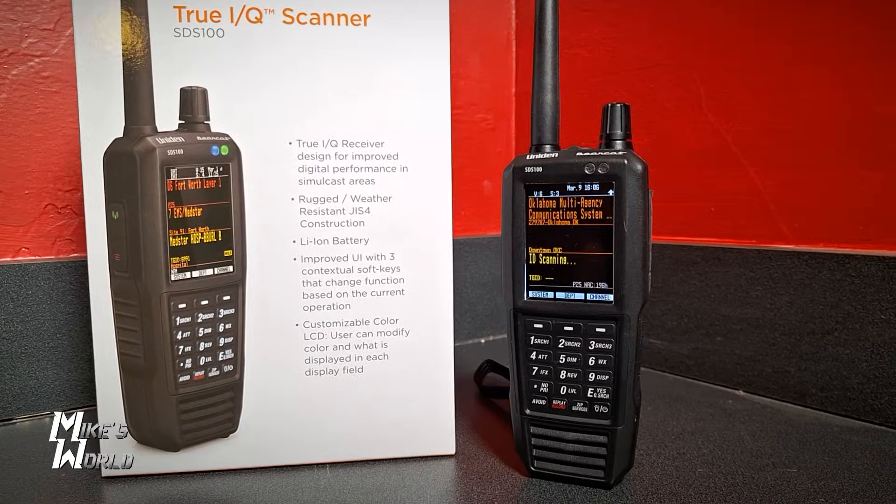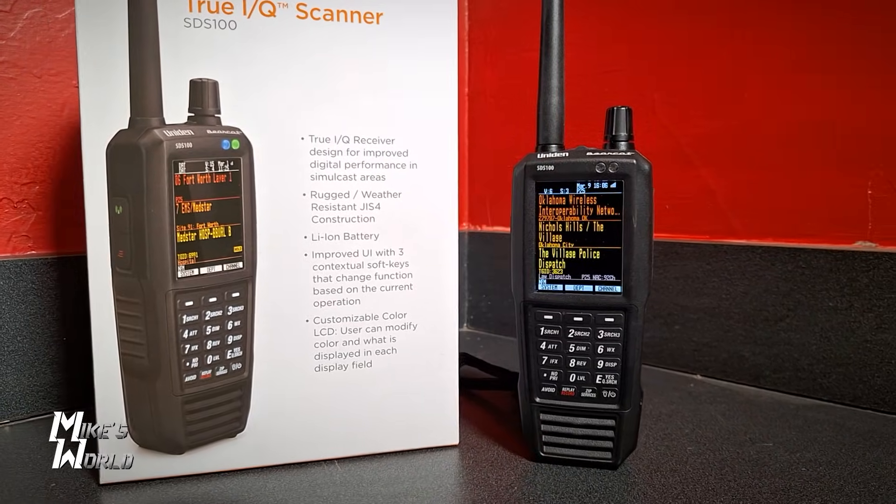At one point I was traveling — I can't say where — but as I was going I would look on my phone, get the zip code from maps, and punch in new zip codes. I could hear everything that was going on in that area. That's one of the benefits to having one of these.